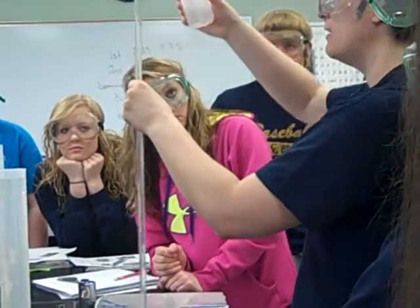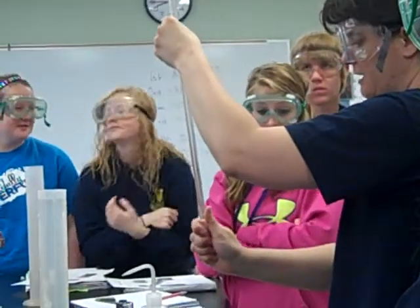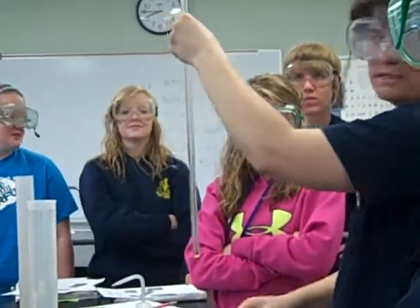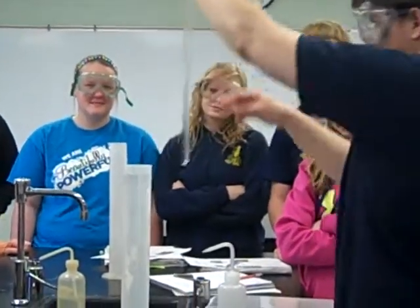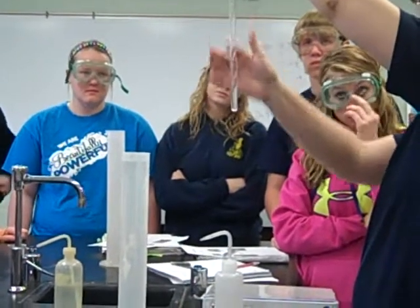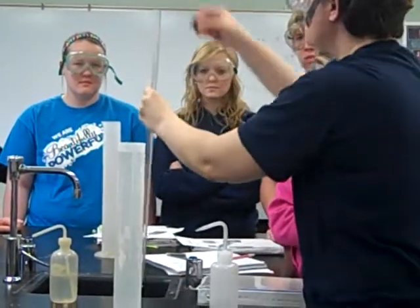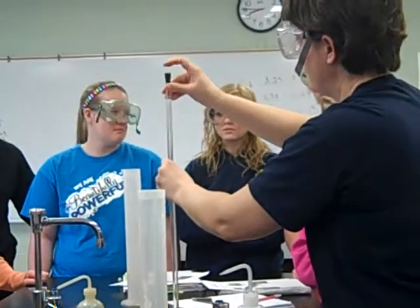Is it hot? It's not hot — well, it is a little warm. Anytime you add water to acid, it'll give off a little bit of heat. So we have water up here and hydrochloric acid on the bottom. The cage was almost too big, but we're going to add that in there.